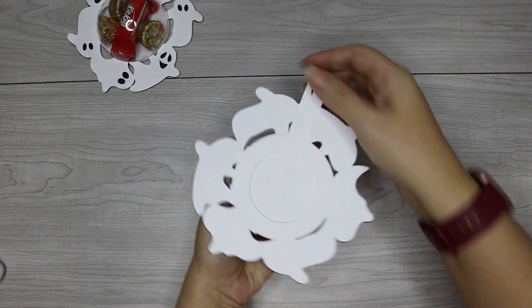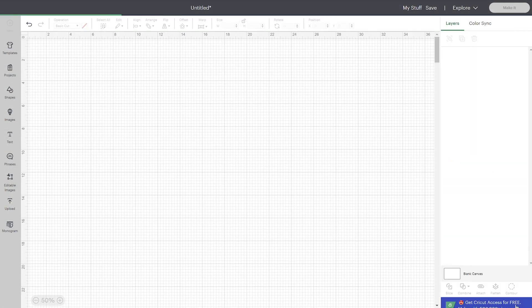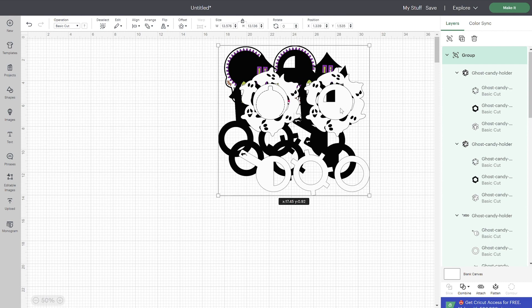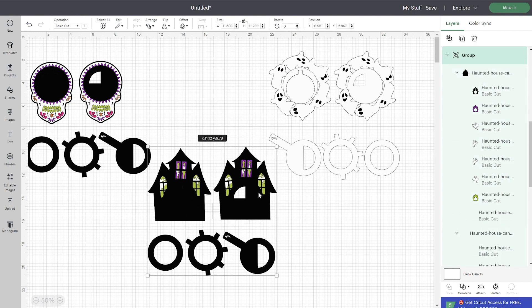Once you've got those files, go ahead and upload them to Cricut Design Space and add them to your canvas. I am adding all three of them, but you may just be adding one. I am zoomed out so you can see what I'm working with, so your files may look a little bit larger if you're not zoomed out.